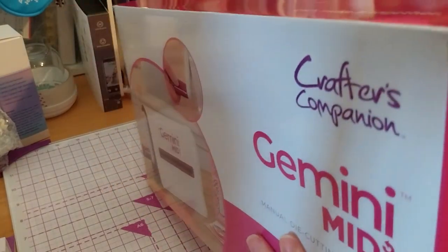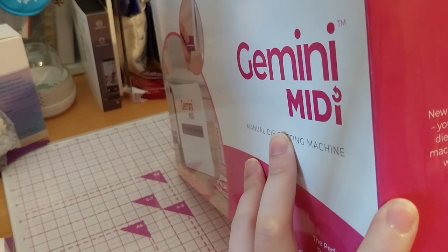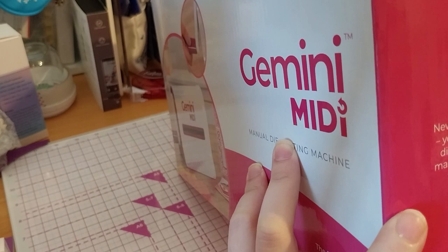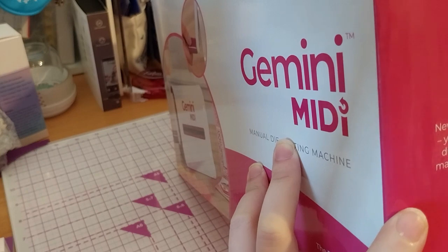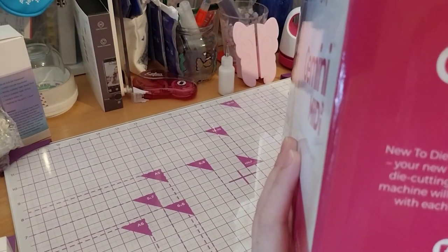On the side it says: 'New to die cutting? Meet the Gemini Midi, your new best friend. Perfect for all of your die cutting projects, this powerful manual machine will deliver fabulous flawless results with each effortless turn of the handle.' You can use it for both lefties and righties.